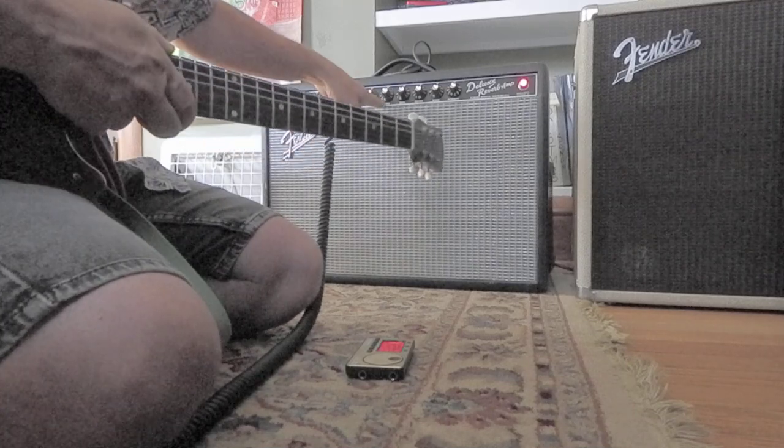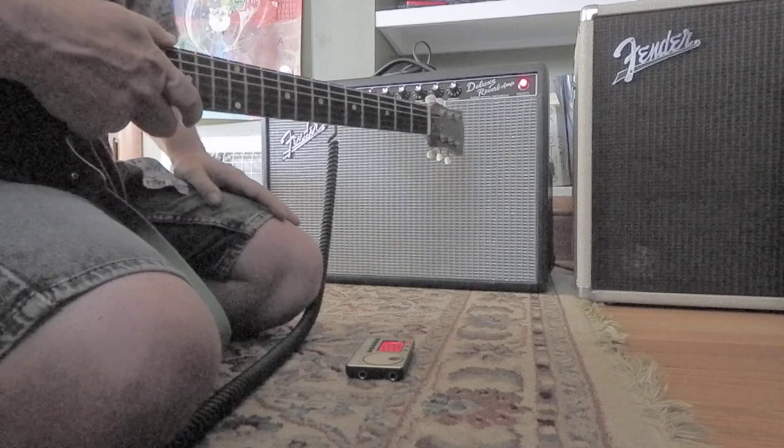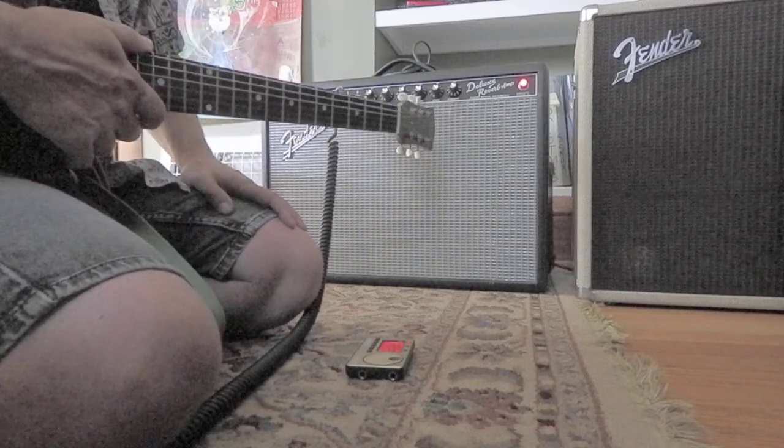So I got the treble on 5, bass on 5, reverb on 4, volume under 2. Pretty well behaved amp.